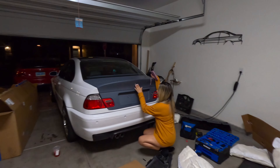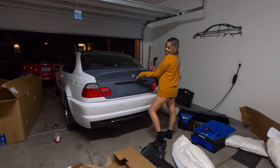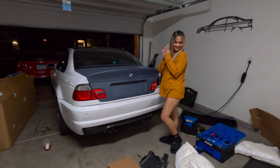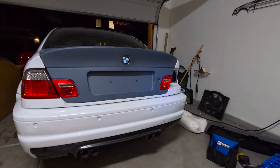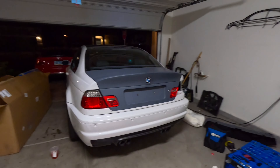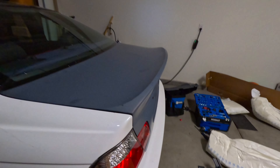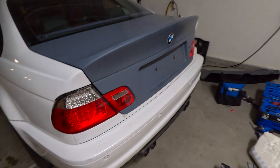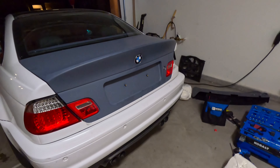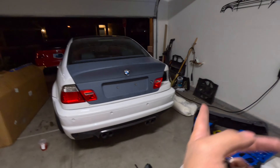Shout out to my girl — she just finished putting on the finishing touch, the most important piece, the emblem. You guys can just see the difference how this CSL trunk looks. Look at that big old duck bill — oh my goodness! There are some big gaps right here that are really hard to adjust and get just right, but I'm not really worried about it.